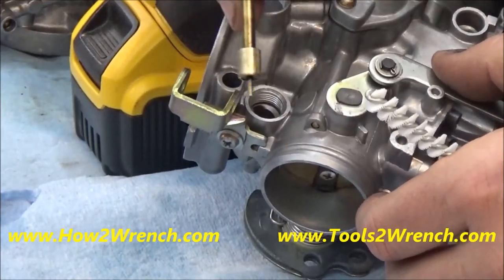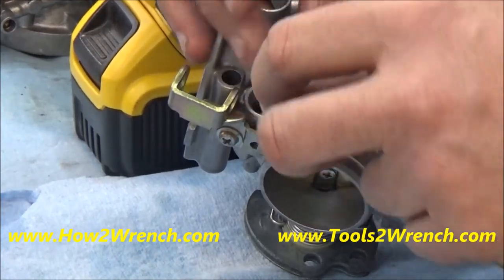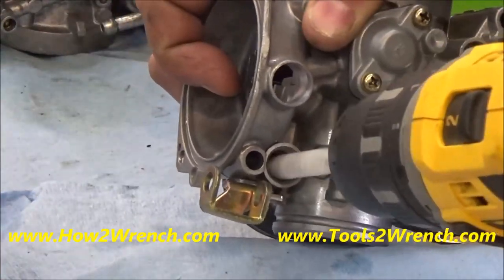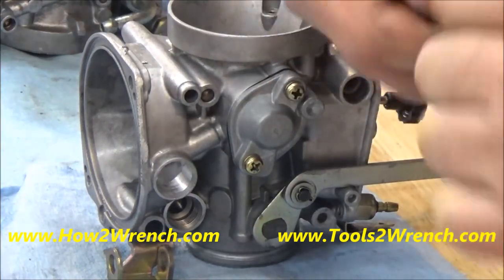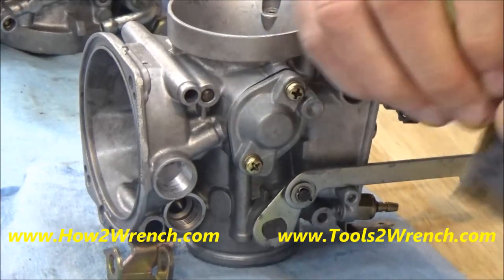Even with vibration, that could be moving around and possibly leak some fuel by, so we've got to get a real good clean seat and see if we can make that happen just by cleaning it up. Taking the finest emery cloth I have, I'm going to go ahead and clean this up, hardly putting any pressure on here and just removing those burrs.